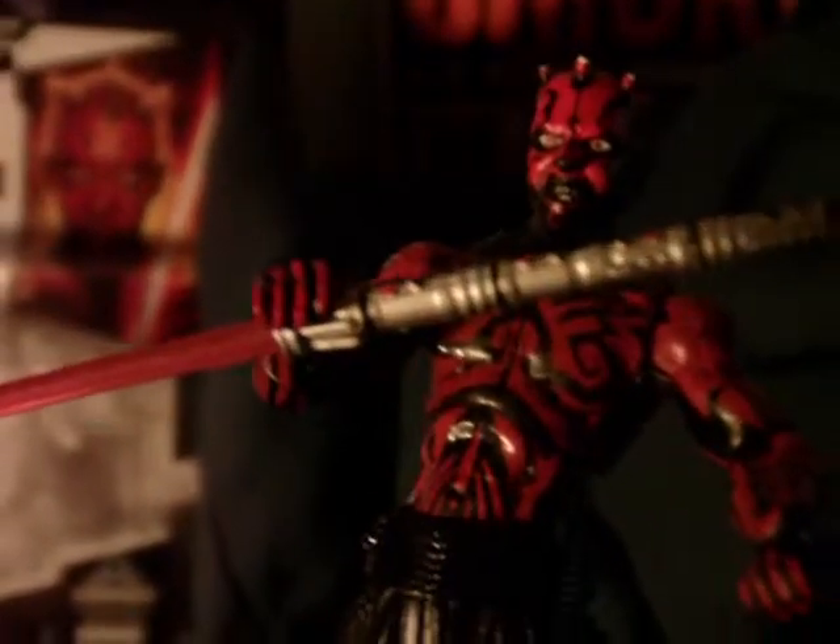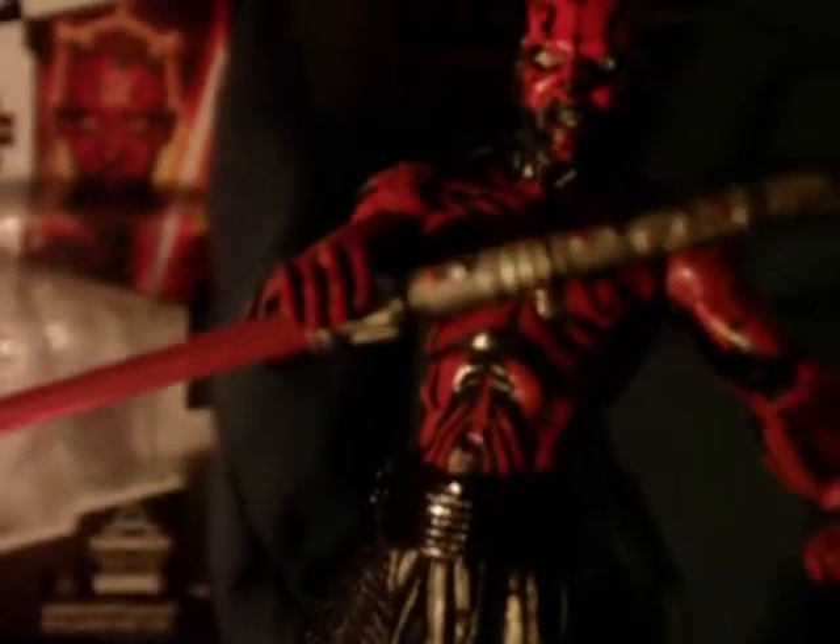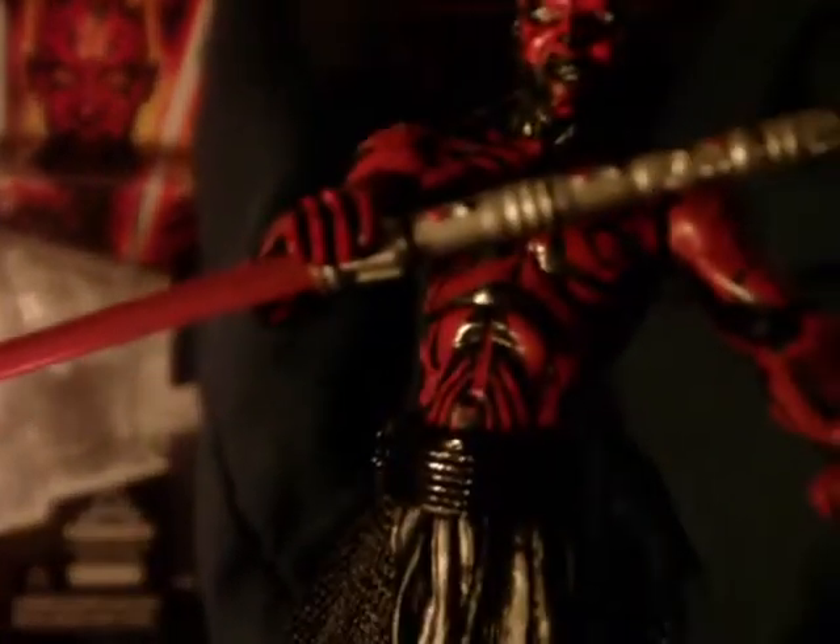You'll notice in the articulation there are no wrist joints, which for this figure I think is good. Sometimes you can overdo it with articulation and it can almost ruin a figure — too much articulation is not always a good thing. I think it works in this case.